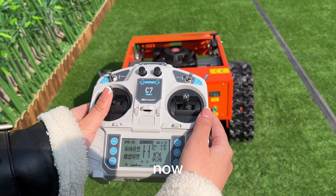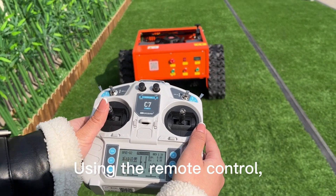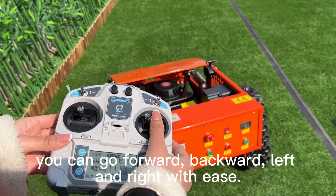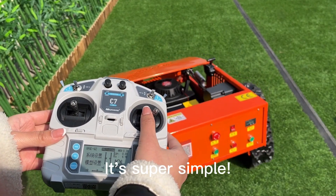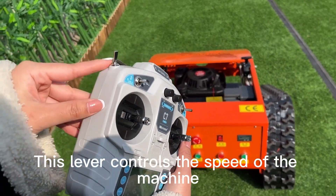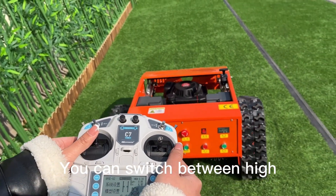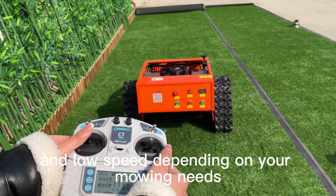Let's move this baby around now. Using the remote control, you can go forward, backward, left, and right with ease. It's super simple. This lever controls the speed of the machine. You can switch between high and low speed depending on your mowing needs.